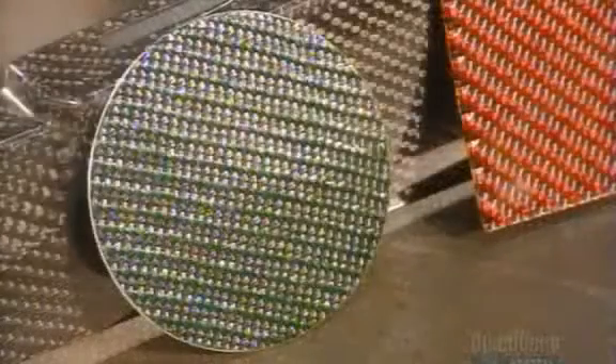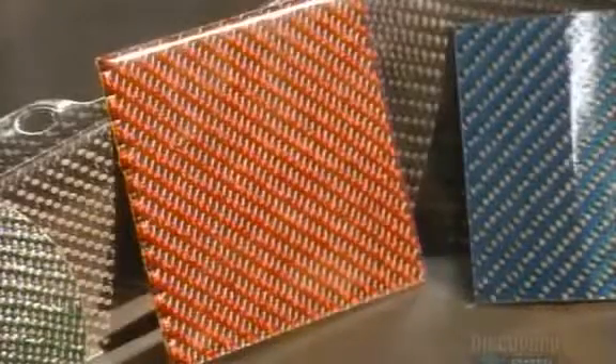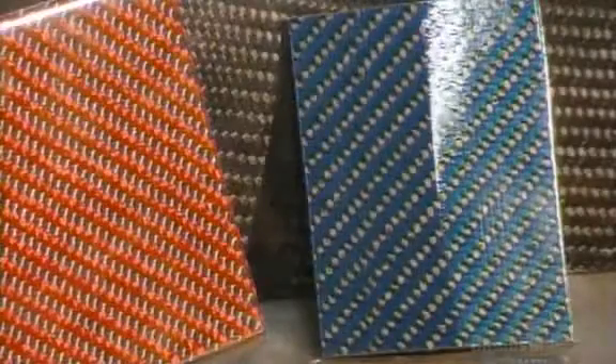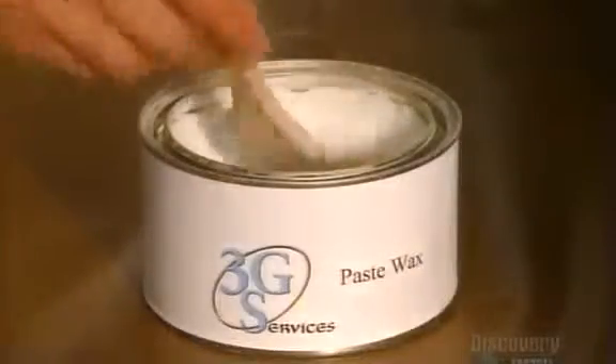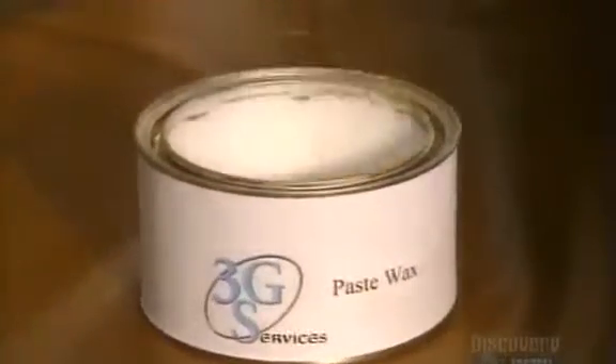Carbon fiber parts are made of fabric that's tightly woven with very fine threads of virtually pure carbon. To transform the material into a rigid car part, they begin with paste wax, brushing it into the crevices of a fiberglass mold. This mold is for a car rocker panel.